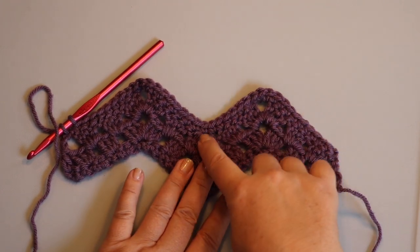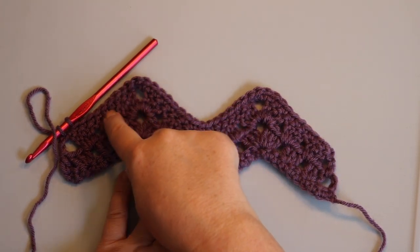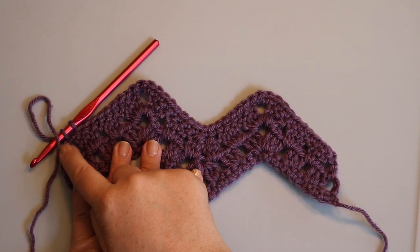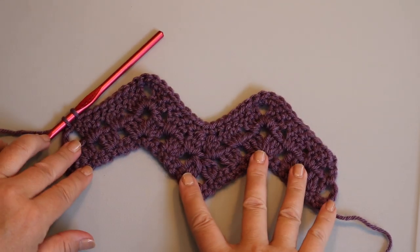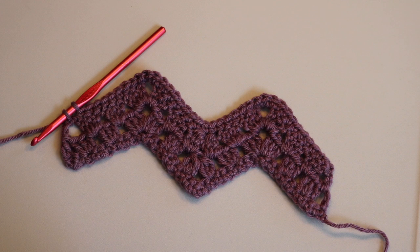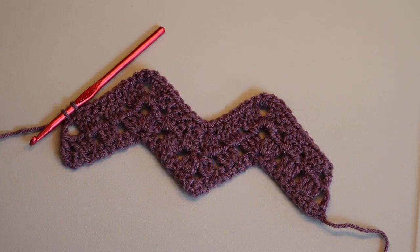Up here we worked into the tops of the stitches, so I think working into that chain at the end of the row gives the work a more consistent line rather than working into the space. I left this last single crochet unfinished because we're going to change colors on row five, and we need to do that at the end of this stitch. I'll show you how to change colors at the beginning of row five in the next video.